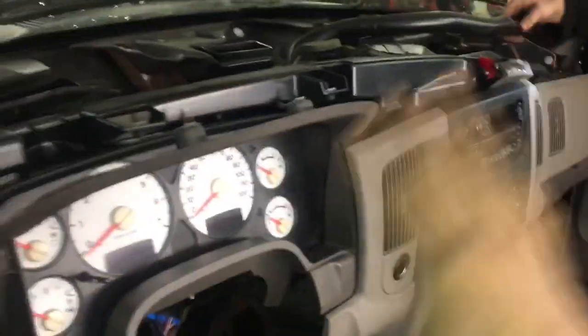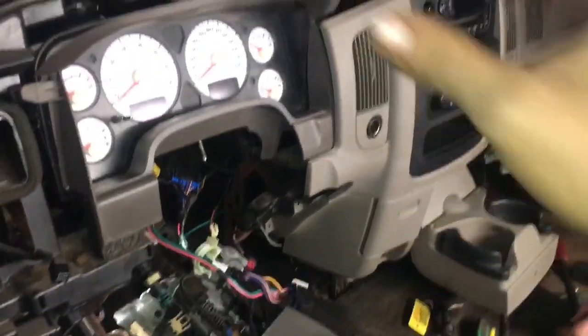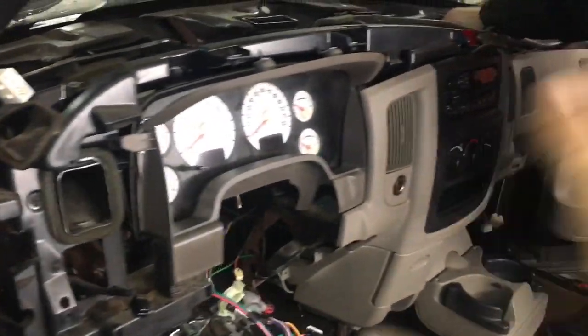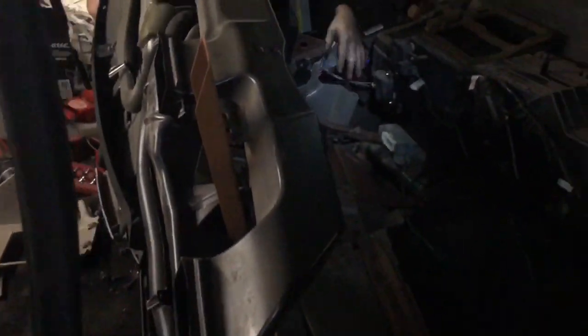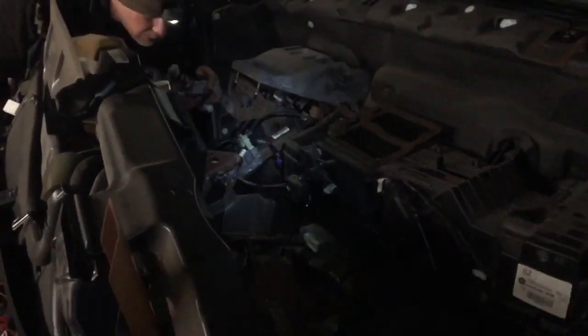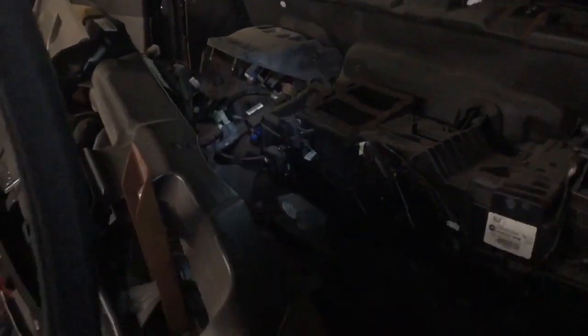Now our dash is free and we're going to pull it back to see what we have to unplug. Some of the ductwork is probably screwed down to the box. The heater box is going to stay in the vehicle. As you can tell, we almost have the dash out — and honestly, it wasn't that hard. The same bolts had to come out regardless. We had to disconnect the ALDL, which is your data link connection, because it goes up into the main wiring harness. We pretty much only unplugged three or four things over on the steering column side.